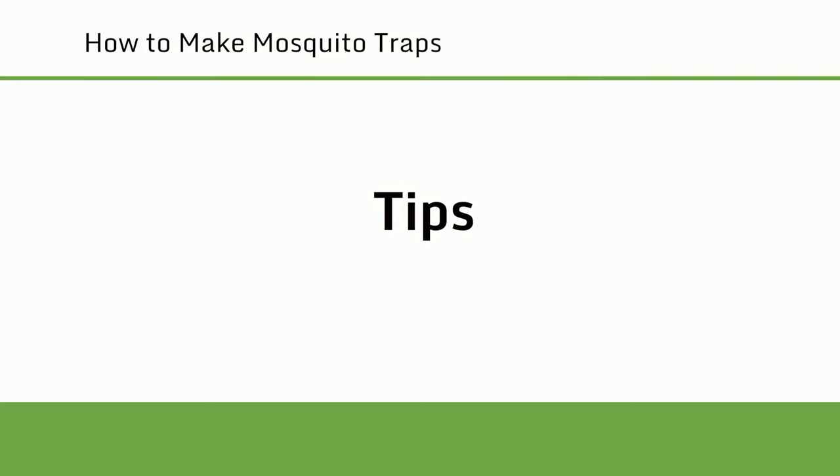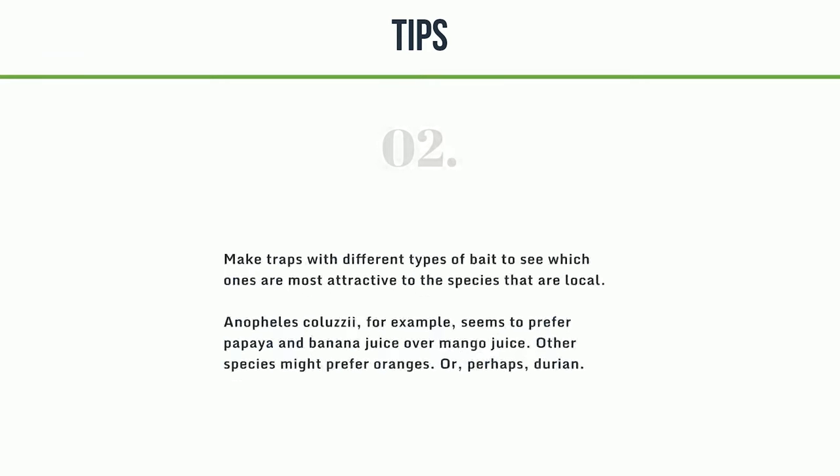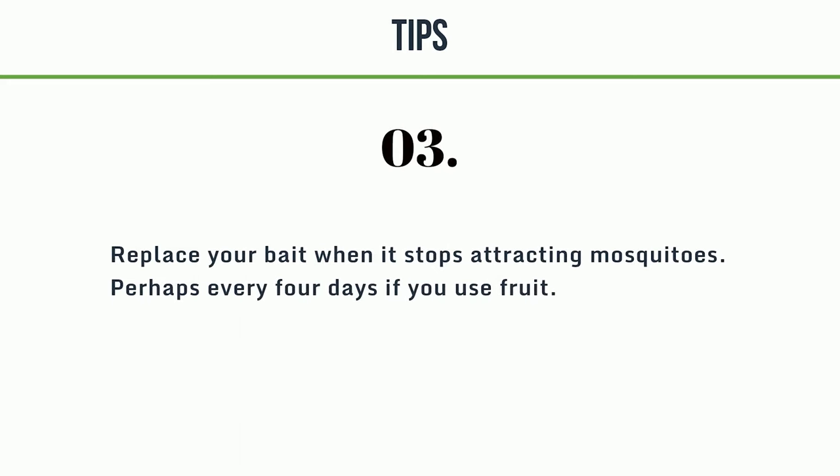Tips. Tip 1: the original instructions suggest 50g (~½ cup) of sugar and 200ml (~1 cup) of water, but the ratio probably doesn't matter much. Brown sugar is likely better than granulated white sugar because it has more impurities, some of which are volatile. A drop of rose water might make the sugar mixture more attractive. Tip 2: make traps with different types of bait to see which ones are most attractive to the local species. Anopheles colusiae, for example, seems to prefer papaya and banana juice over mango juice. Other species might prefer oranges or durian.